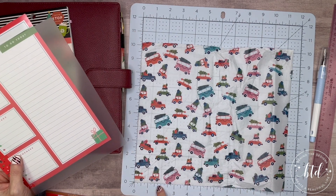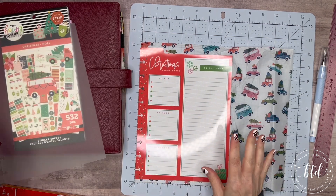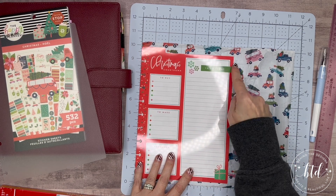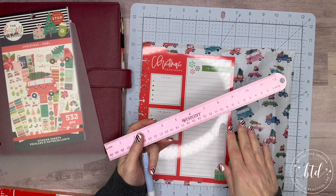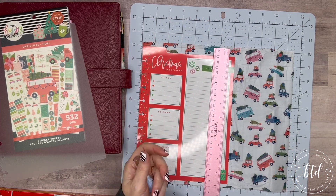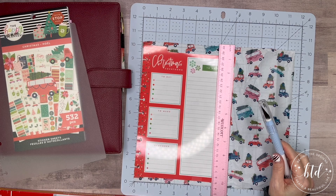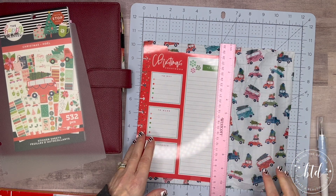I lined up my paper flush and accounted for the lamination border — you can't cut all the way to the edge, so you need that little border. I used a metal ruler; you should always have a metal ruler in your craft room because it works when a plastic one doesn't. I used it to hold the paper in place, then ran my cutter all the way down to get my width.